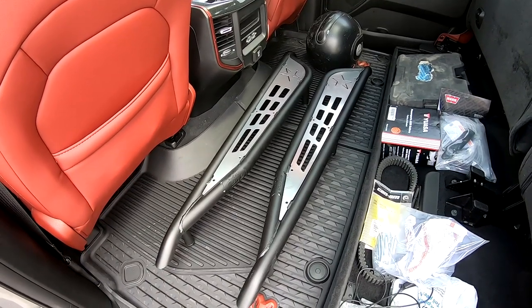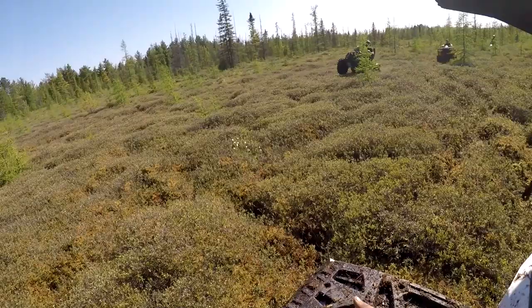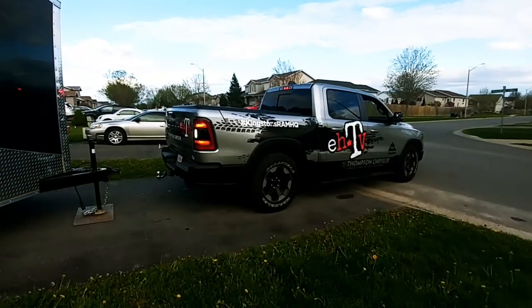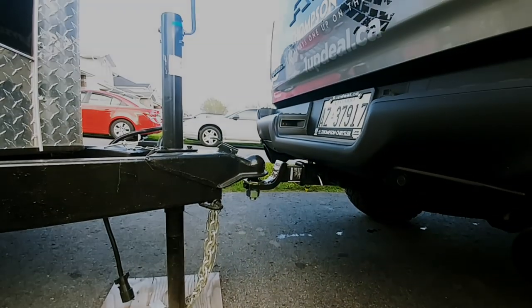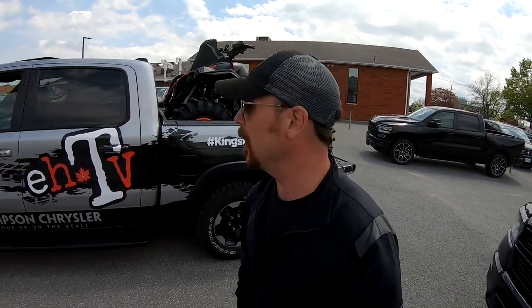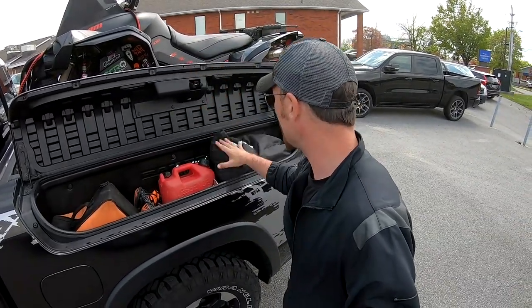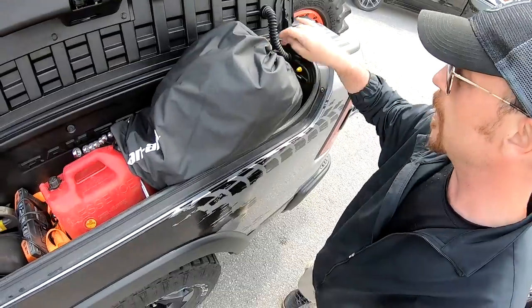Check out these bad boys. I don't know how I'll ever go back to a regular box or just a simple truck, because this thing just houses everything we need - just tools, wrenches, drills, hammer, cover for the bike, stuff like that. Under here is the air compressor as well, with an outlet - just crazy.